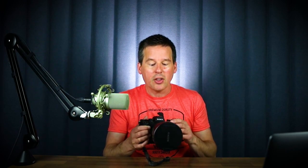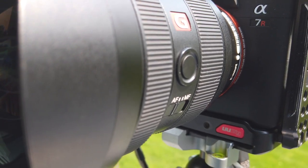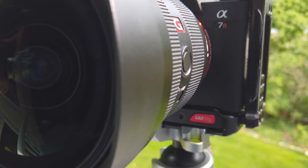Both the f4 and the f2.8 are made for full frame cameras, so they're FE mount lenses for Sony. You can use them on a crop sensor camera, but it's kind of overkill because they're made for the full frame — you're going to have a crop factor, so the 12-24mm f2.8 isn't going to be an ultra-wide zoom anymore, just a wide-angle zoom. It's better to buy a lens that's actually optimized for the crop sensor system.